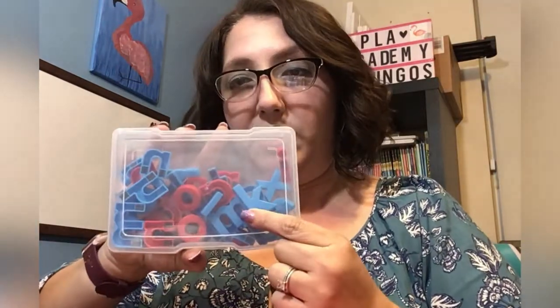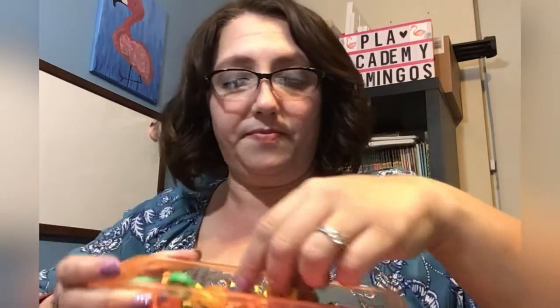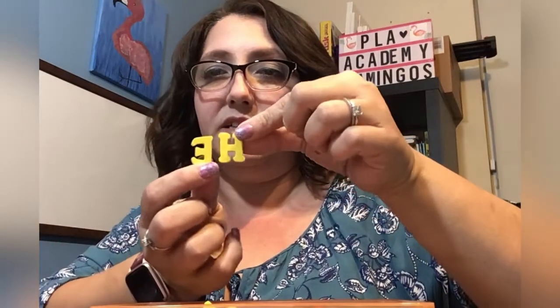Another thing we use — sorry, probably everybody knows about these — we use these little magnetic letters and we put them up here on the board and make words out of them. I'll ask them to spell something for me, and my son especially is a kinesthetic learner, so he's very hands-on and tactile with his learning, and that really helps him.